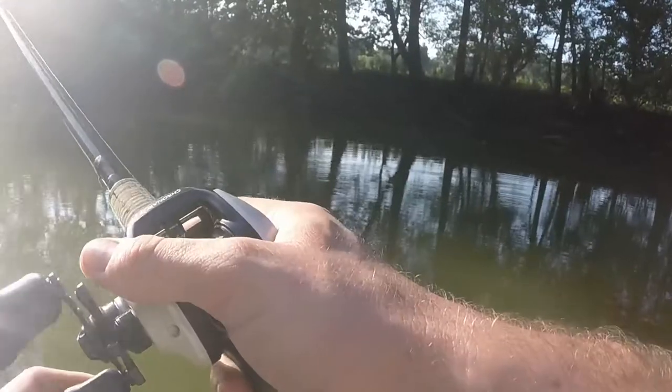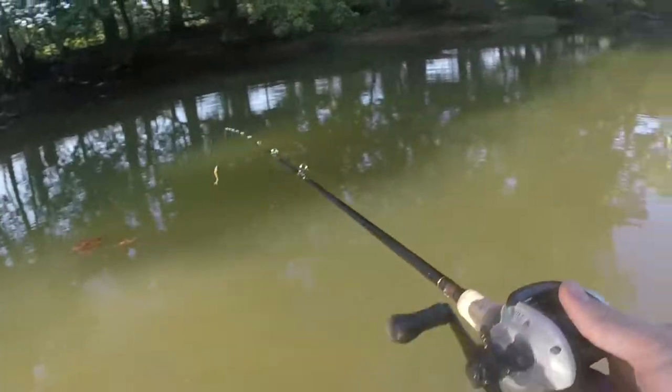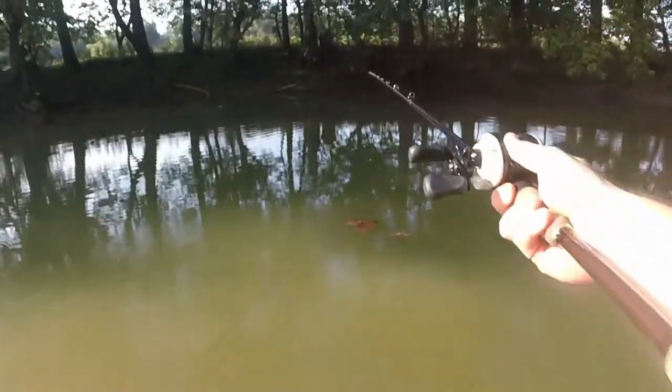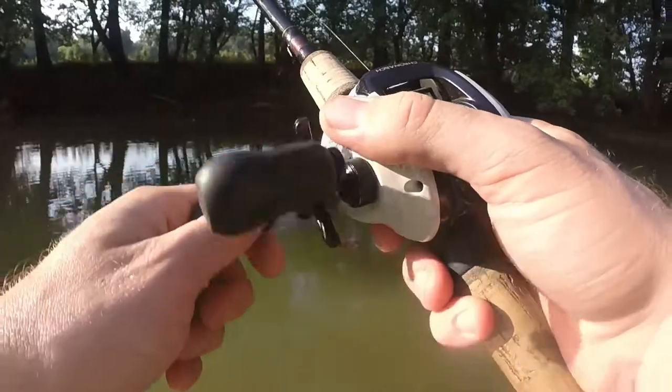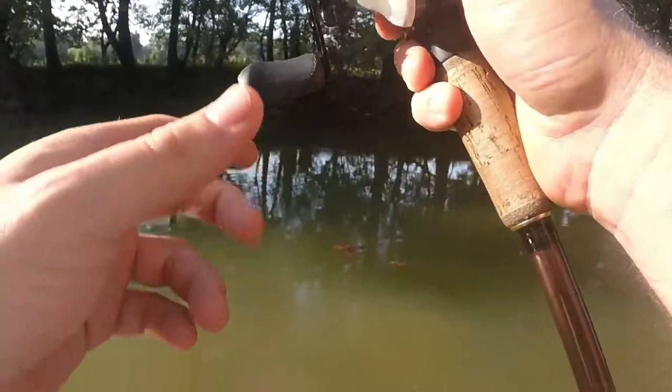The hard part about fishing a jig in this creek is there's so many rocks — that's why I'm going with the eighth ounce. Not nearly as heavy as a three-eighths ounce. Seems like it doesn't get stuck nearly as bad as a bigger jig, like a football jig.